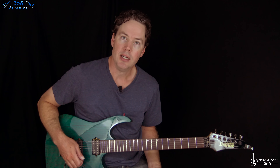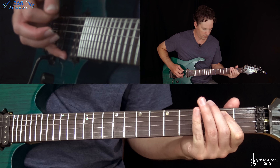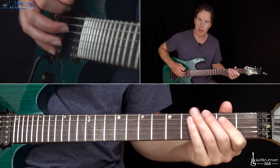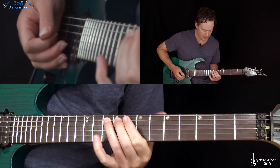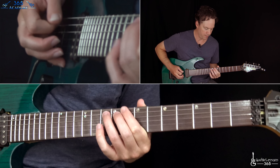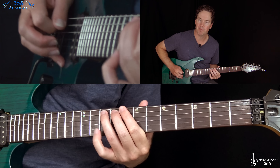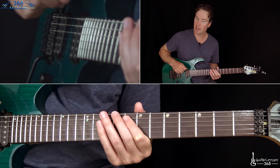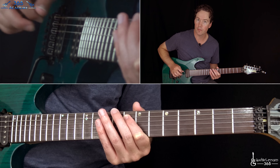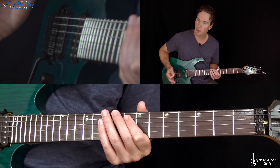We're going to start with this first riff. It just starts with an open low E, and then a slow, slight bend at the 10th fret on the A string. And then back to the open E. So after you go back to the open E, you're going to hit it one, two, three times real quick. Pretty simple.